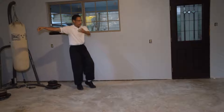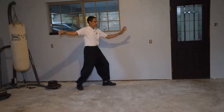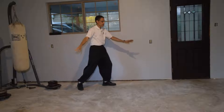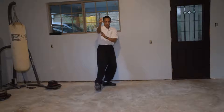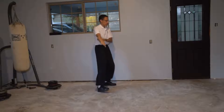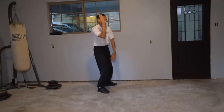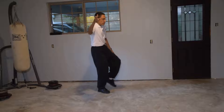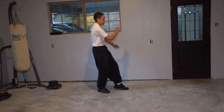And block. Step and press. Lift hands. The white crane spreads wings. Remember there's two blocks — block right, block left.